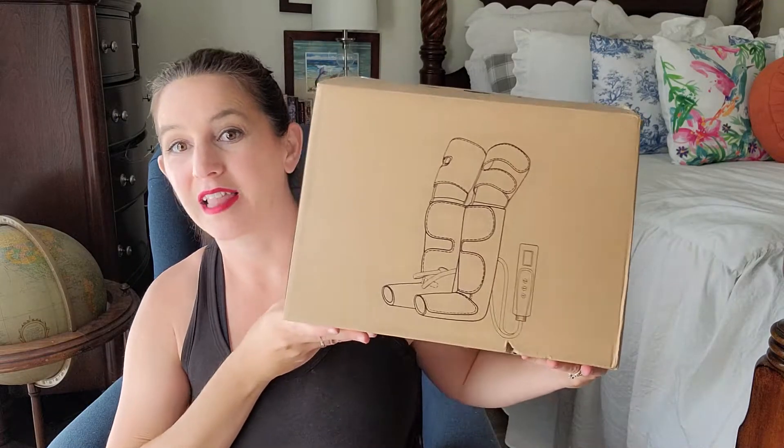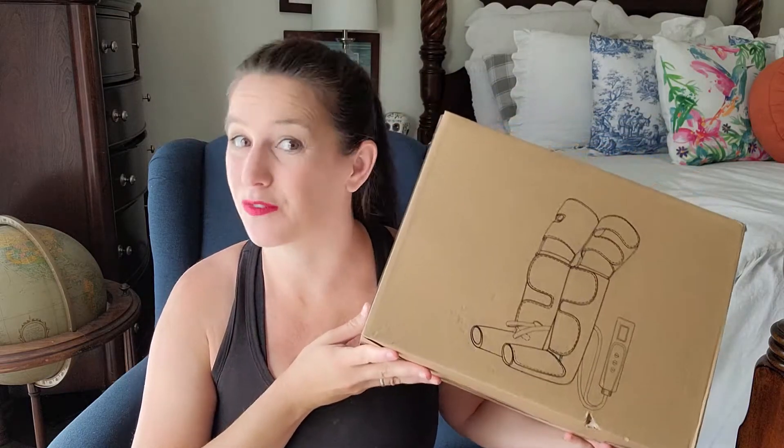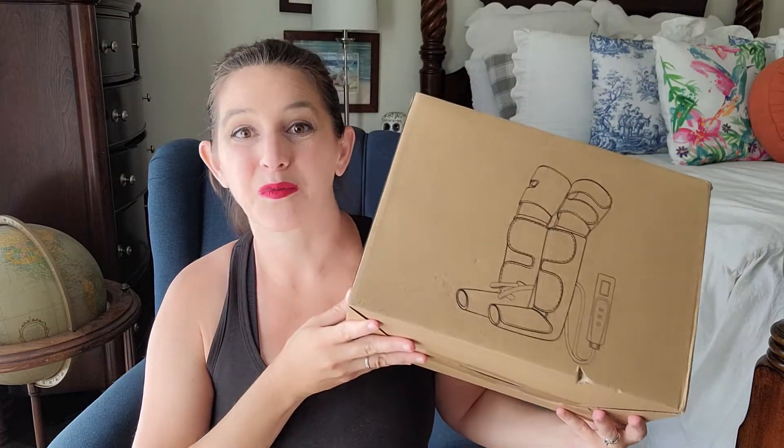Hi everyone and welcome to the channel Hot Mama Travel. I am here to bring you another great product for those sore feet and legs. You may remember my video from Terelax about the foot and leg massager, which our family is obsessed with and gets daily use. Now they sent me the air compression leg massager, and I am so excited because we have been busy bees with really sore legs and feet. I'm excited to try it and show you today.